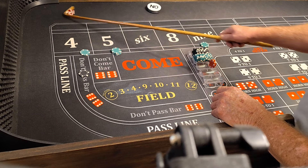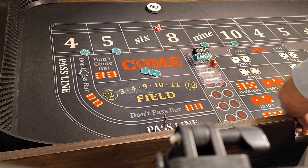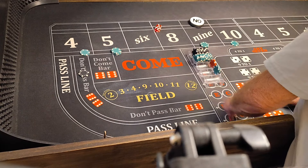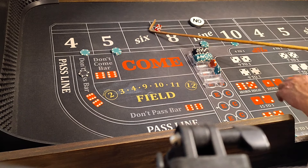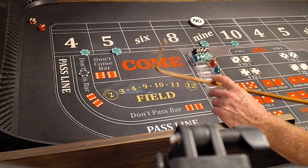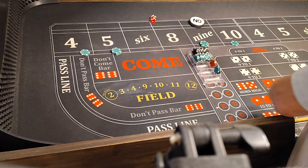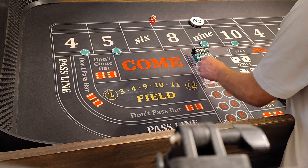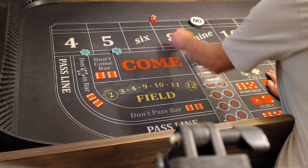6-3-9. $50 on it, that'll pay $75 for 5. Point's 9. Put it in the rack. We'll press it a quarter. 6-3-9. We lose $100, but we win $105. Just replace it. We press it a 9 and a quarter.